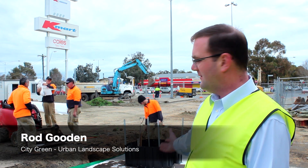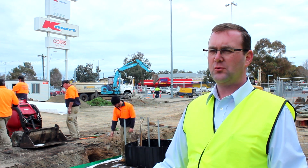Rod Gooden, City Green. What we're doing here is we're installing the Stratosol system, which is a structural system which goes beneath the pavement.